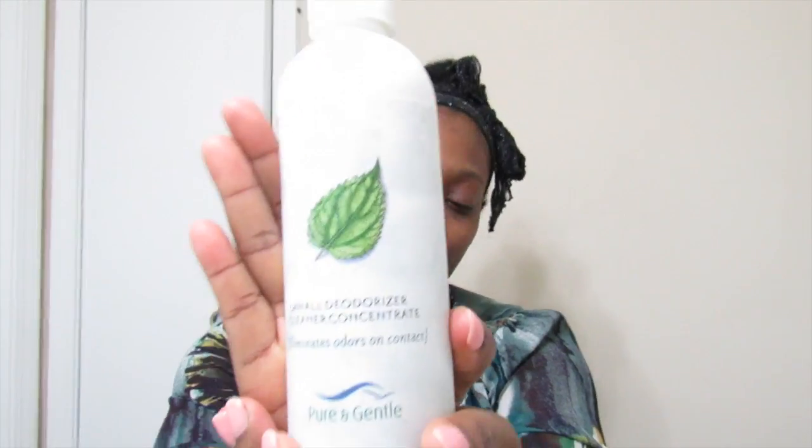Next we have the deodorizer cleaner. It's laboratory tested, non-volatile, eliminates odors, and it's safe for septic tanks. I got the orangey lemon type smell for all my cleaning supplies and this one's orange — orange peel. I love the smell of it. If you're talking about spraying down my counters where I want to make sure it's disinfected and clean and smells great, I think orange peel is the best thing for that.